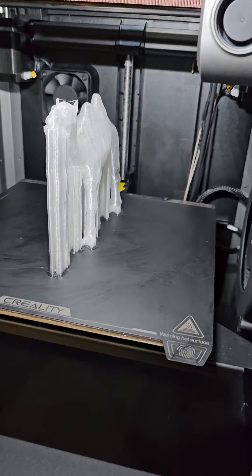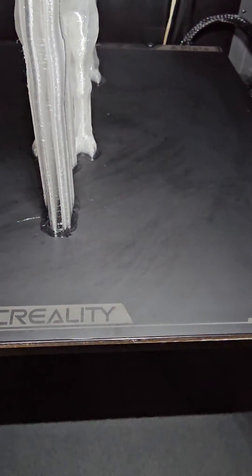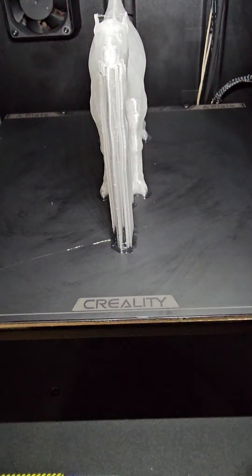I'm going to show you how to solve this issue with TPU. I've just printed some TPU and it sticks really hard and you can't get it out. Don't put it in the freezer — that's a bad idea; I already wasted one bed that way.